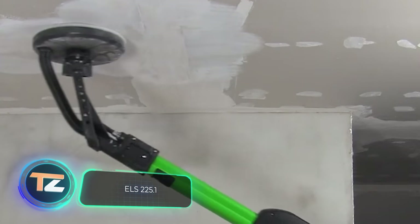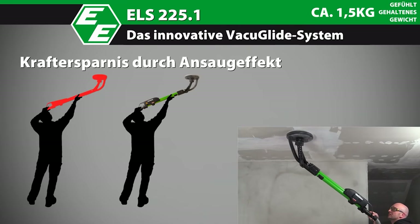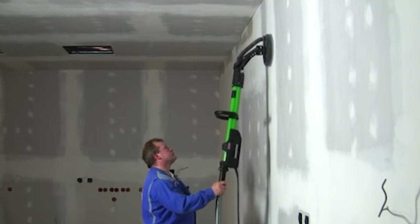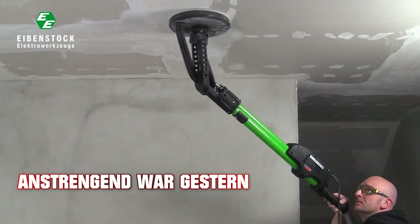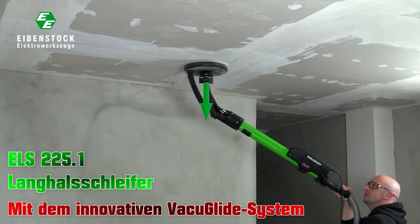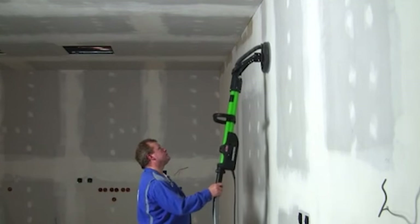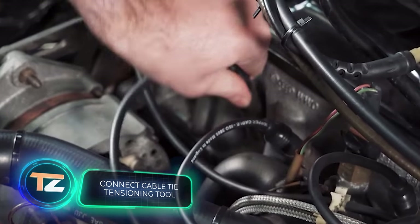Sanding ceilings and walls would be much easier with this sander. Not only does it increase productivity by 60%, but it also helps to avoid back, neck, and shoulder pain. Construction experts helped design the machine, resulting in an optimal shape. Dust removal is facilitated by a unique system that ensures a tight fit to the ceiling or wall. Thanks to the ability to fine-tune the down pressure, the sanding diameter is 8.9 inches and the rotational speed is up to 1600 RPM. Smooth start and overload protection are also available. The unit is indispensable for dry finishing and will save both time and effort.